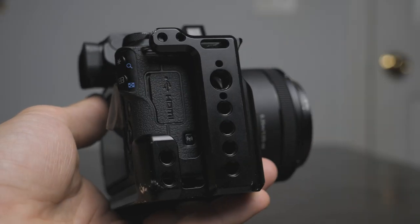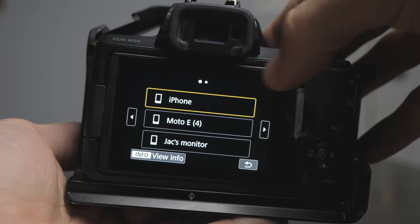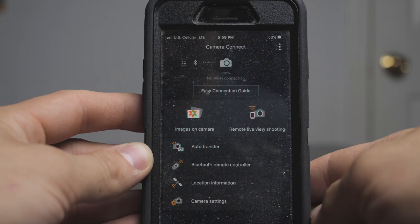You can get the Canon Connect app for both Apple and Android phones and it works pretty much the same. Connecting your smartphone to your camera is a different process. Under the HDMI and mini USB cables there's a little button to open your wireless settings. Click that button, choose the type of connection you want, click 'Smartphone,' and follow the step-by-step instructions to connect the camera through Wi-Fi to your phone.